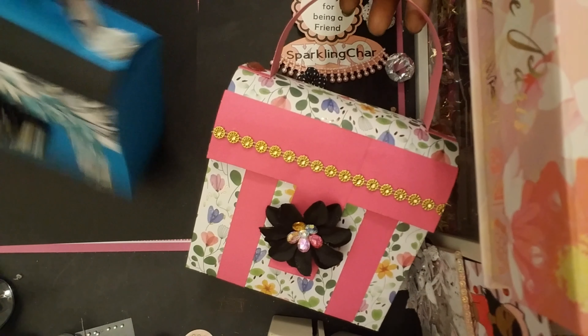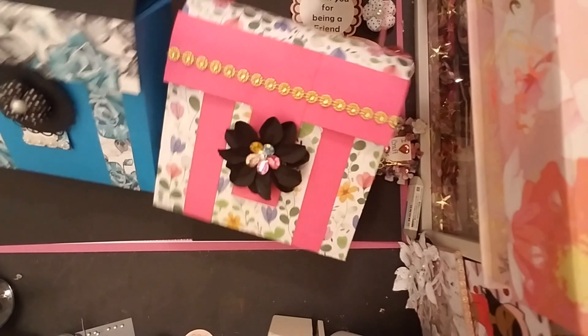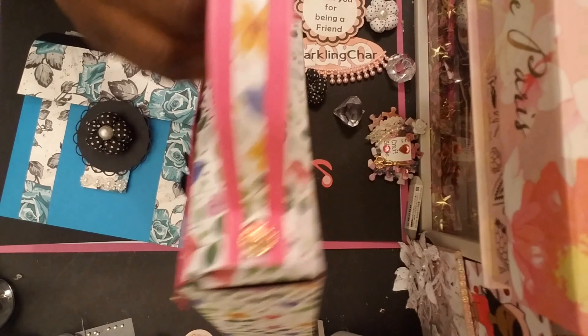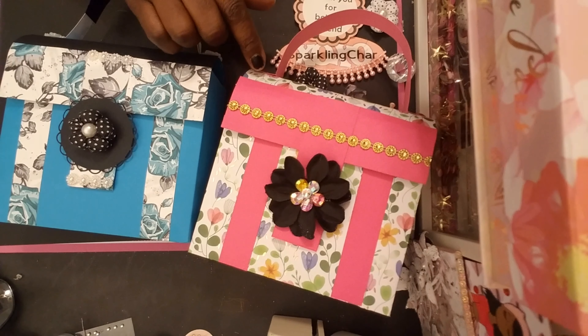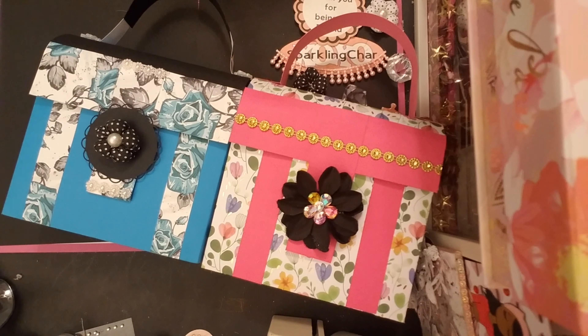So yeah, guys, I'll link Sam's video down below. You can go and take a look and probably make these and put like some lotion or everything in them. They're really cute, guys, they're so cute. So thank you for stopping by. Another look — this is the back. I think this paper is from Wildflower, I got it from Tuesday Morning. Just some regular pink cardstock, and then this is just some digital paper from Etsy.